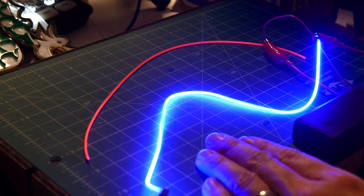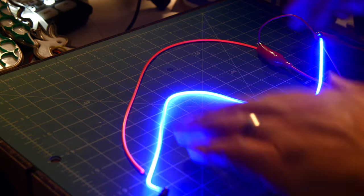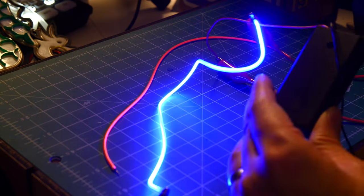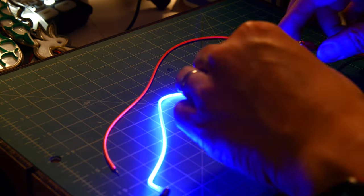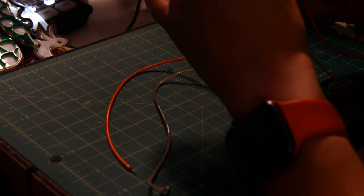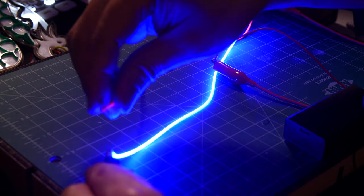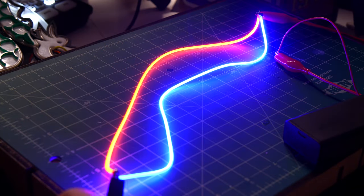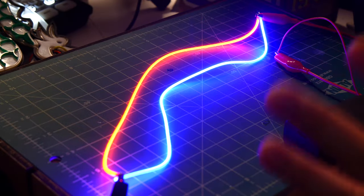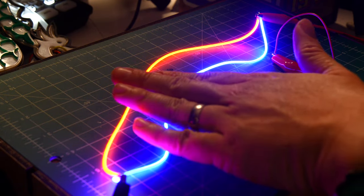It comes in a bunch of different colors — blue, green, warm white, and red. You can run these in series or parallel. At a 3-volt power supply you have to run them in parallel. Grouping two strands together with both positive sides connected and then the ground — there you have it, two strands lit up, both incredibly bright, with plenty of power from two AA batteries.